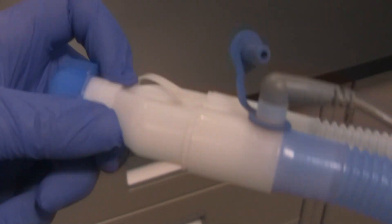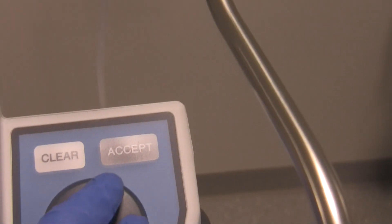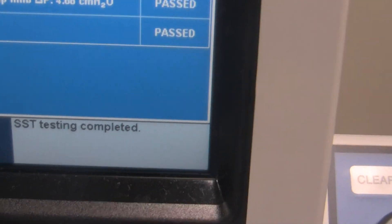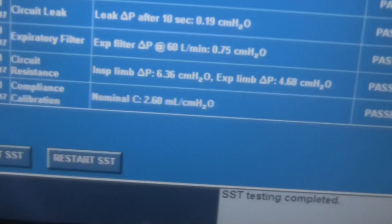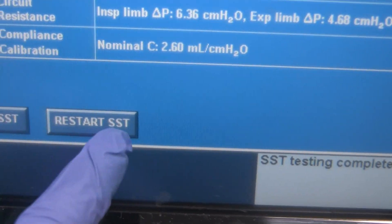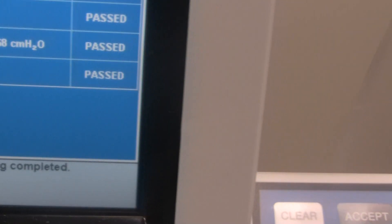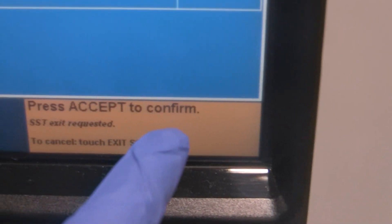Now it says: Unblock Y, press Accept. Go back to the Y, unplug the cap, and press Accept. SST completed! We have two choices: restart the SST, which we don't need since it passed, or Exit. So we're going to exit. SST completed — press Accept to confirm that we want to exit the SST. Please wait while the ventilator runs its checks.